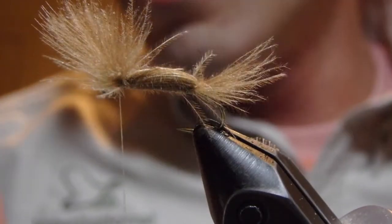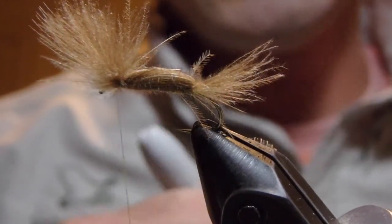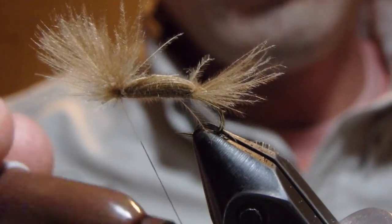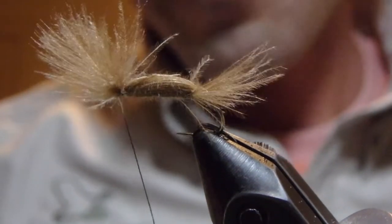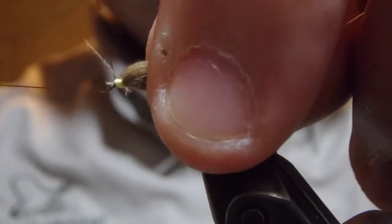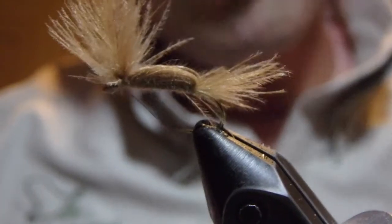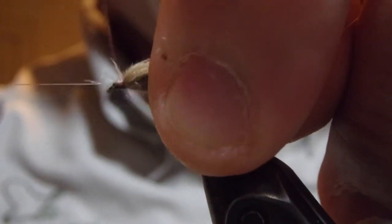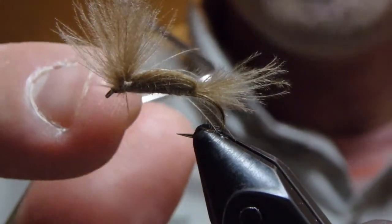It's going to: one, float like a cork; two, be super simple and easy to tie, so you don't mind tossing them in places where you might not have wanted to toss a fly that took you 30 minutes to tie. To finish this off, I just colored this thread with some permanent marker for our whip finish. There's whip finish number one, and I'll come in again and tie another whip finish off for a head. Again, this is fly number 16 from the book, the IOBO.